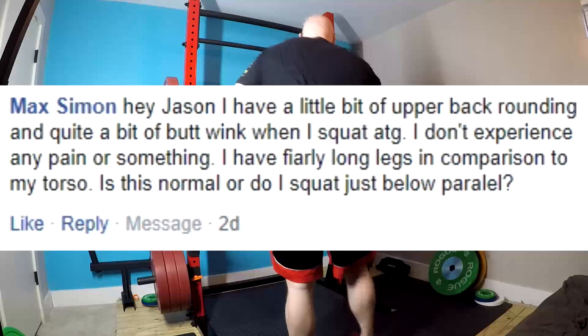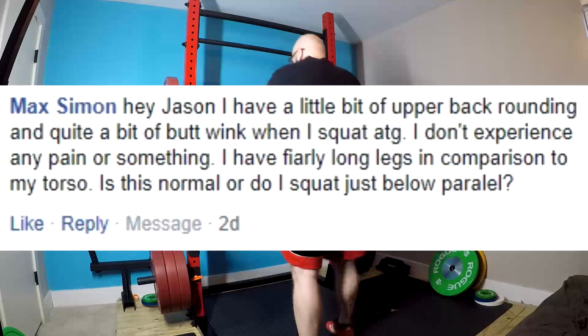Hey everybody, it's Jason Blaha here and it's time for part two of the Q&As, so let's go ahead and knock this out. Alright, first question.